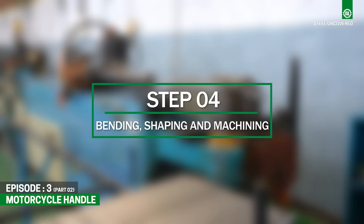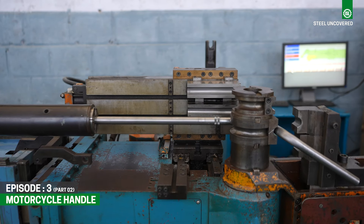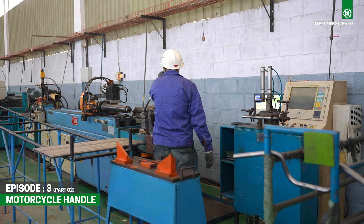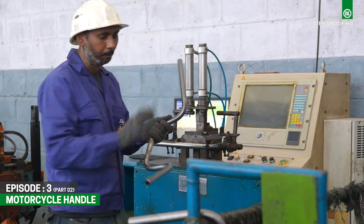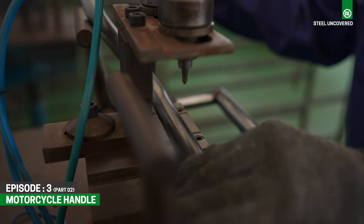Step 4: Bending, Shaping, and Machining. Once cut, the steel tubes undergo shaping processes to achieve the desired profile and ergonomic design of the bike handlebars. This involves processes such as bending, pressing, and machining to create the appropriate curvature and dimensions. Holes are also drilled to accommodate cable routings.